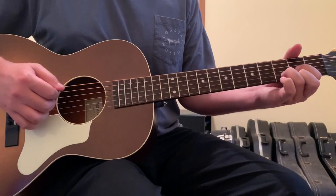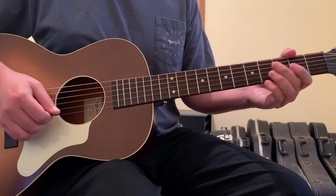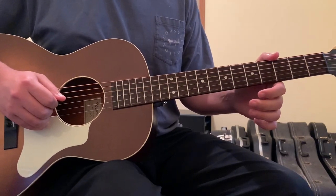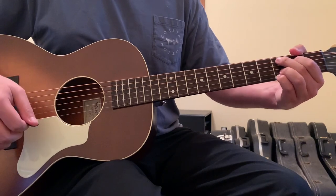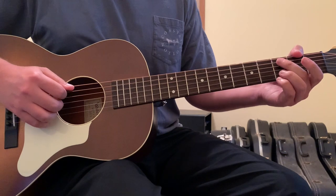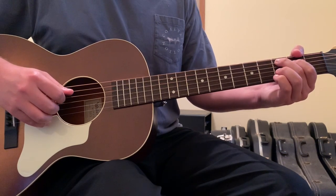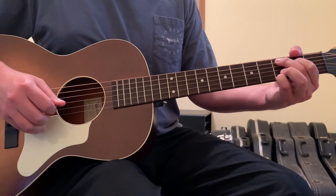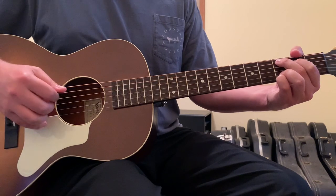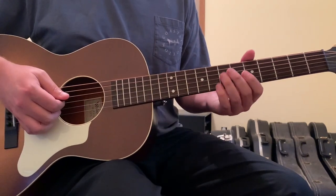After the lick the second time, the second guitar plays what sounds like a C add 9 — 2nd finger on the 5th string 3rd fret, 1st finger on the 4th string 2nd fret, open 3rd string, ring finger on the 2nd string 3rd fret, pinky on the 1st string 3rd fret — while the main guitar again repeats the lick.